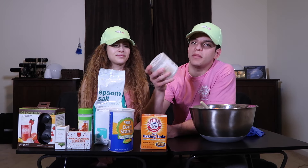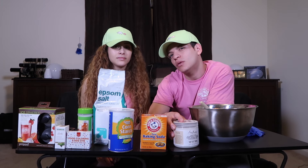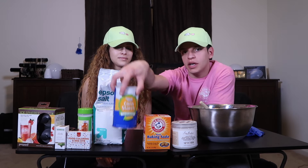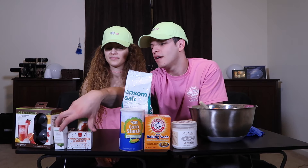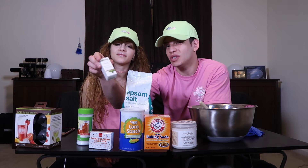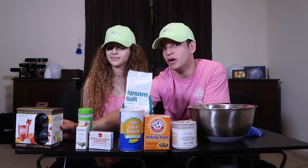So coconut oil — you want to make sure you get the coconut oil that is for like skin and hair, not the one that you cook with. So don't go in the cooking section. Baking soda, fairly easy, really easy. Cornstarch is pretty easy to find. Epsom salt, pretty easy to find. Food coloring, pretty easy to find — it's in the baking section. Essential oils, it's in like the health section, like the vitamins and kind of other stuff.